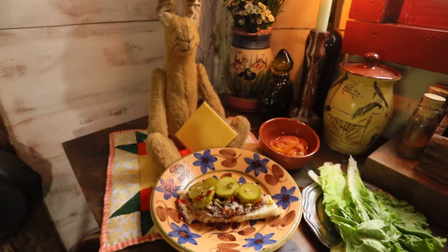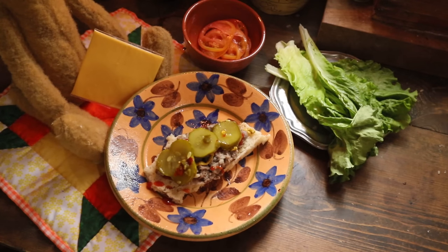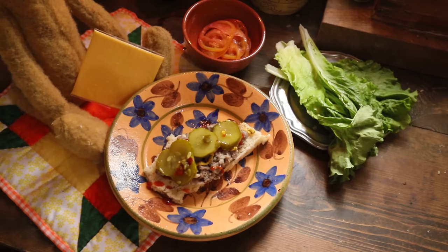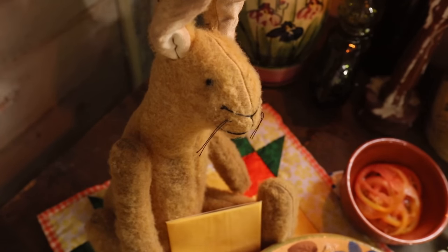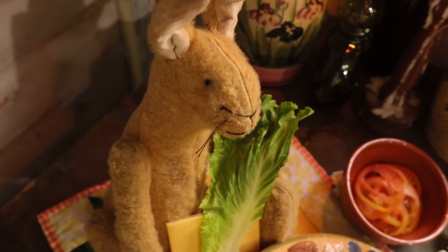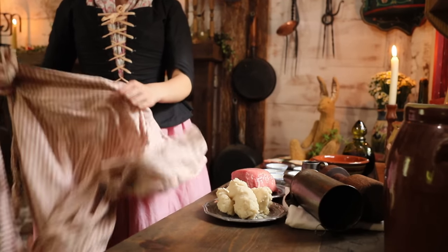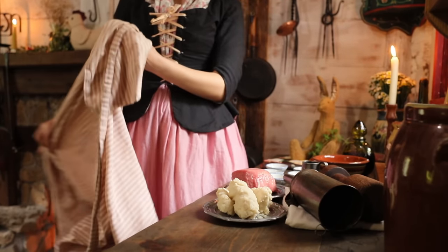Did you know that hamburgers go back to my great-grandfather Bun's time? They don't quite look like how they do today, though. In fact, they were a bit strange. The dish Justine is preparing today is thought to be the grandparent of today's hamburger. It has wine in it — I'd say that's strange. It doesn't even have lettuce or tomato, but it has ground beef on bread, and that's the closest you'll get to it in the mid-1700s.